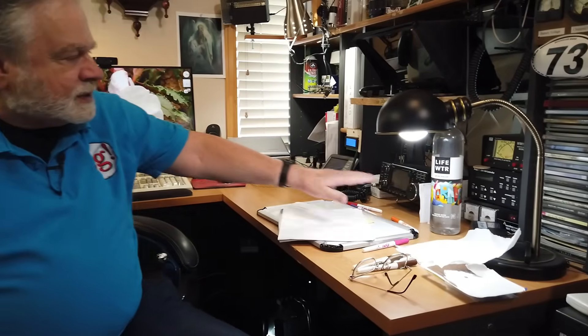Now the computer, of course, has a three-wire plug, and it is grounded to the utility ground through that. The ham radio stuff — the power supply also has a three-wire plug, and that runs straight through.